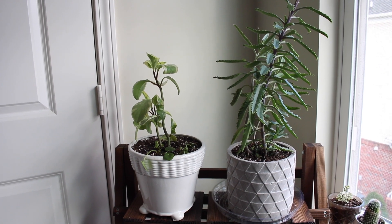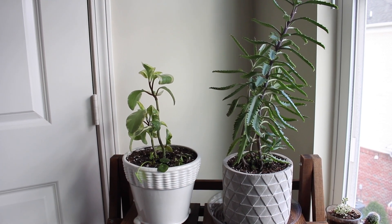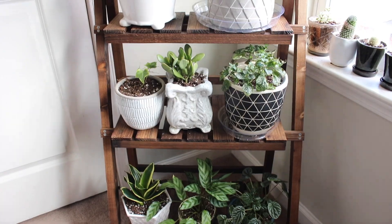Hey guys, so I'm going to be making a video about my plant collection. I'm going to start by showing you my plants that are over here in this little plant stand.